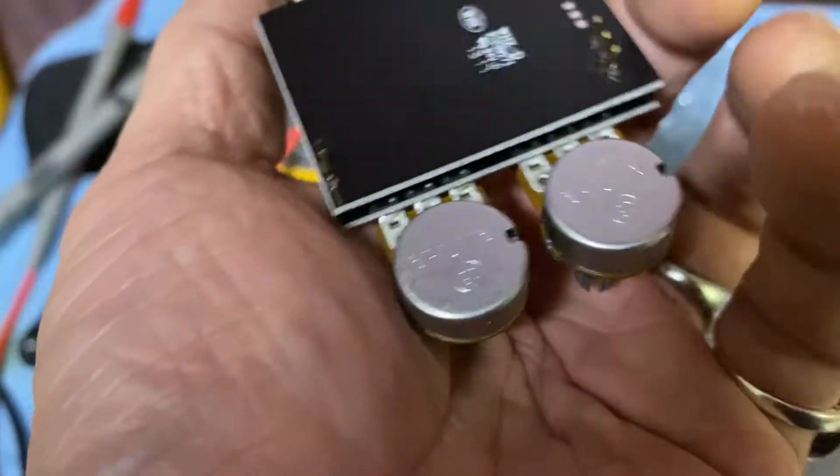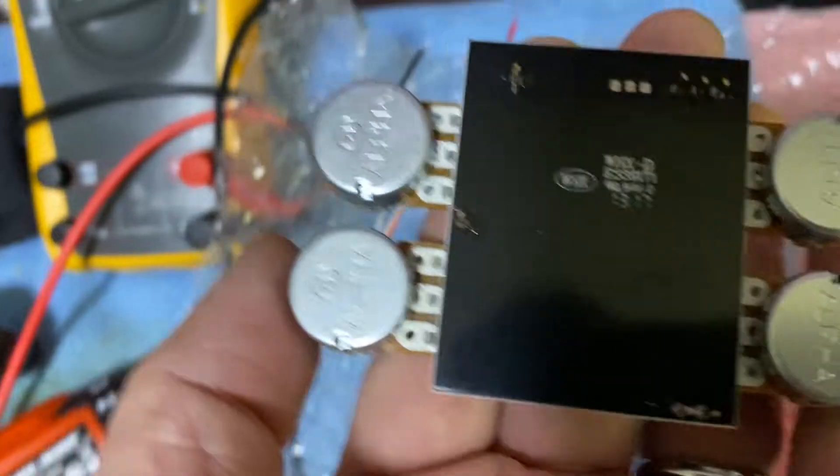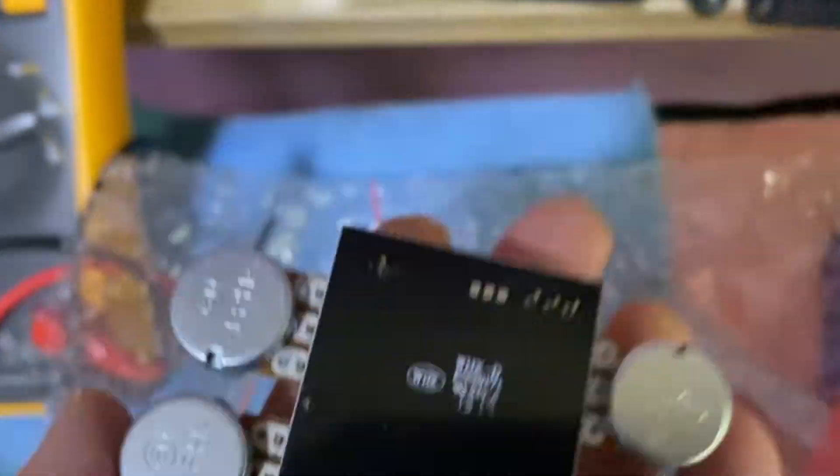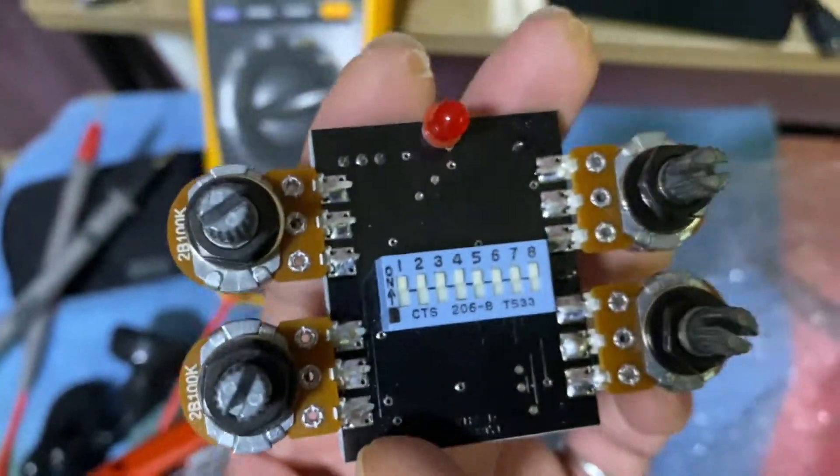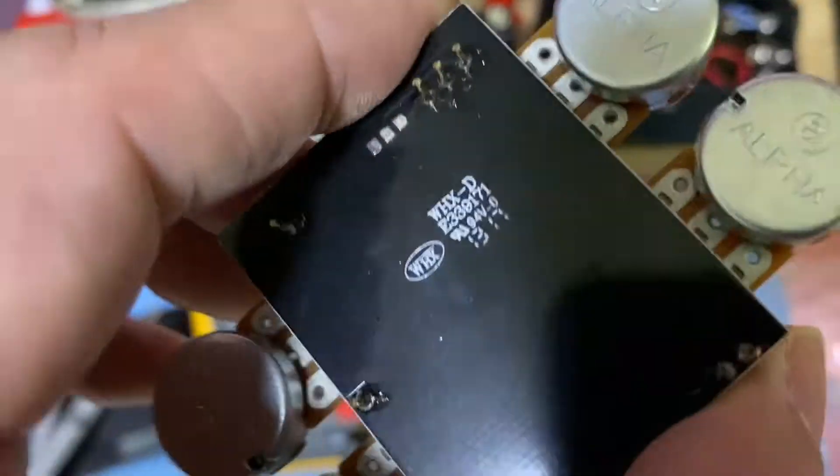This is the new main board from Tech 21. Okay, this is how it looks like.